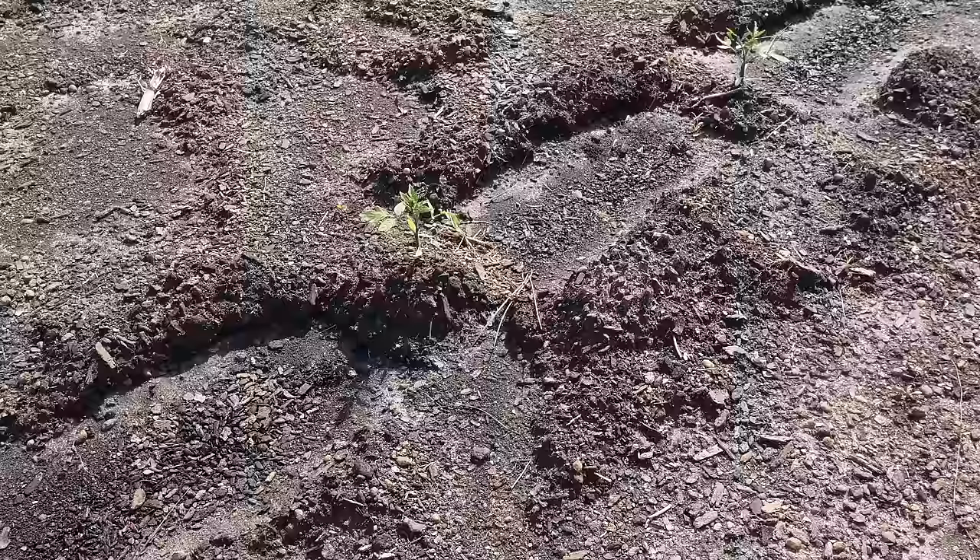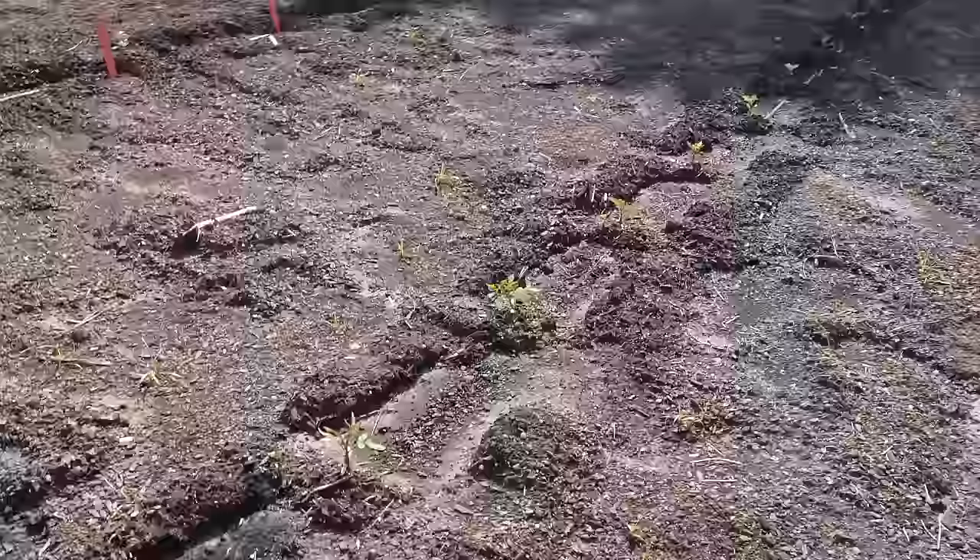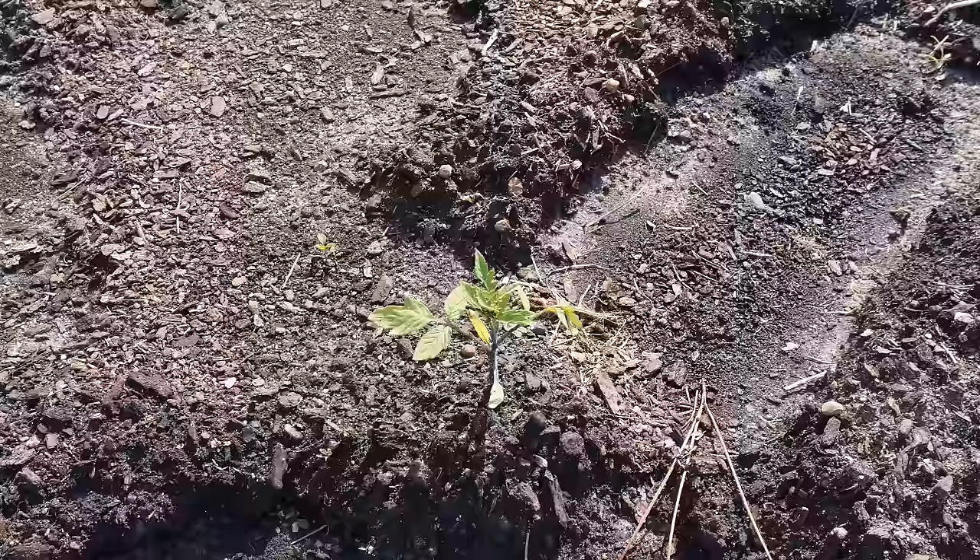A few videos ago we got the majority of our tomatoes planted in this in-ground plot here behind me — a row of determinants and a row of indeterminants — and these are already taking off and growing. We've been out of town for a few days, but it was nice and cool. I wasn't worried about them too much. I do have the drip running on these now. Doesn't appear that they suffered much transplant shock at all.